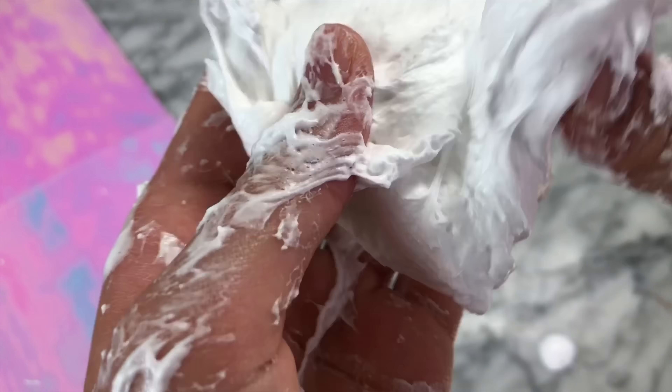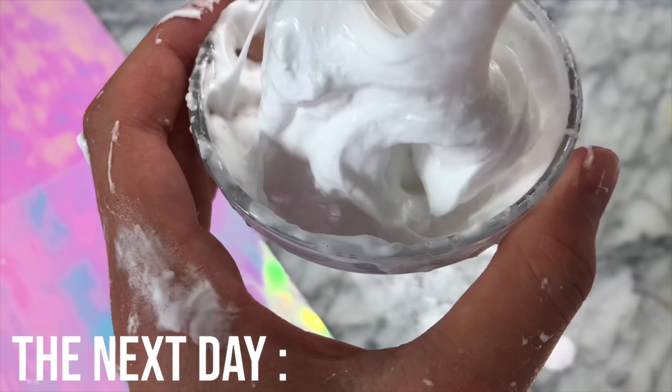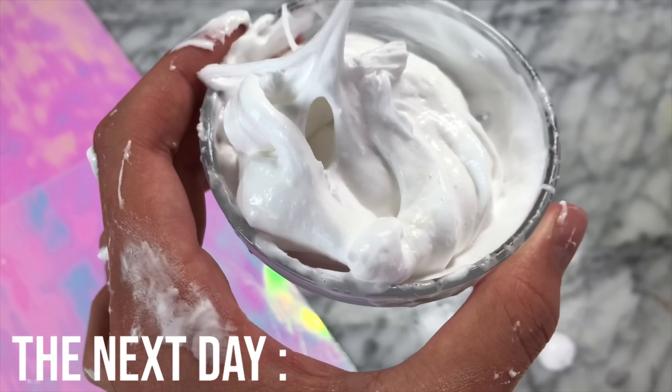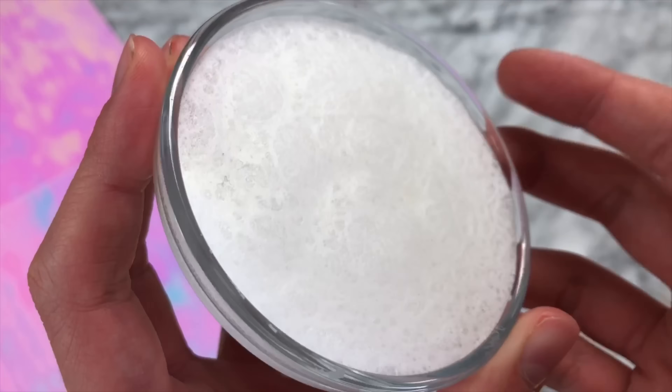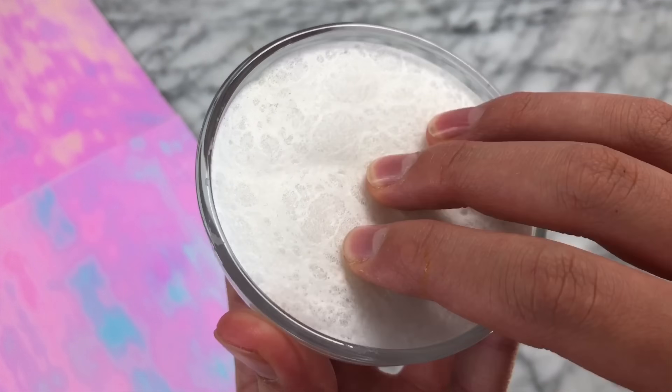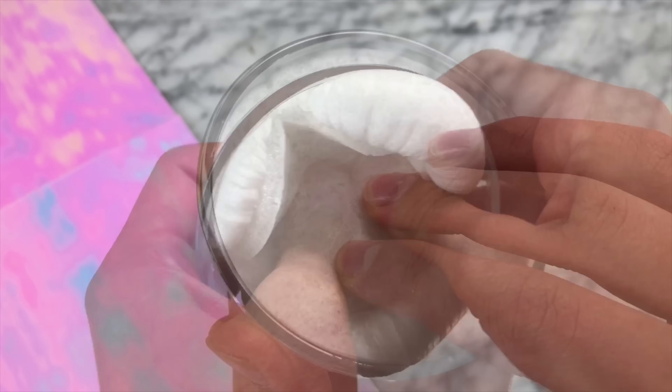Putting the fluffy slime back in the bowl so we can let it sit and turn into an iceberg. We are probably going to need to let this sit for maybe a couple days, but I will keep checking and update you every day. When I originally made this slime I was expecting it to take a couple days to turn into an iceberg, but this was actually only after one day — so I'm just going to include this as ASMR and stop talking now.